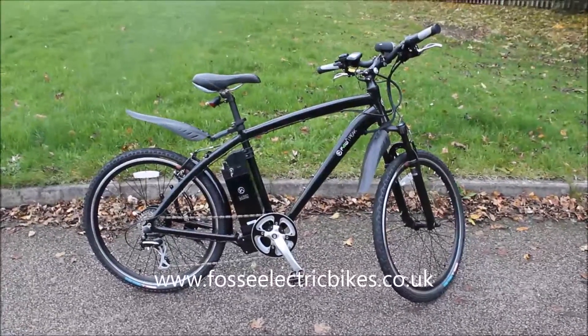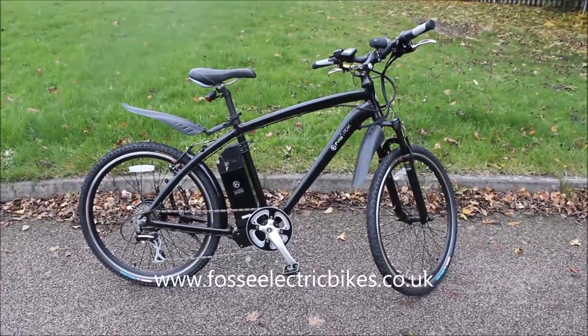Hi there, welcome to Foss Electric Bikes Review. Today we're going to be reviewing the F4W Peak.